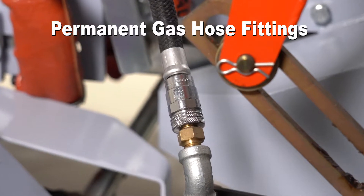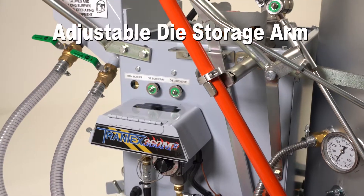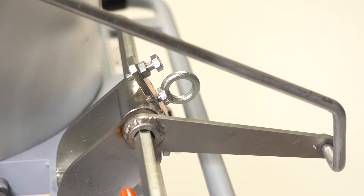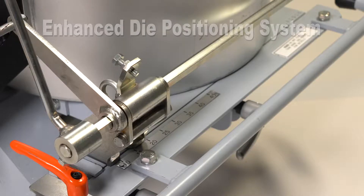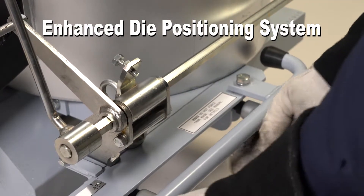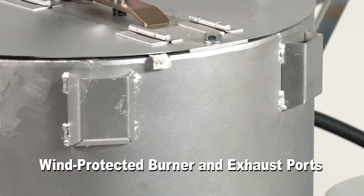Heavy-duty permanent LP gas die hose fittings, a stronger adjustable die storage arm, and convenient no-tool fasteners throughout for immediate adjustments. An enhanced die positioning system allowing for quick, hassle-free die width adjustments, wind-protected main burner and exhaust ports.